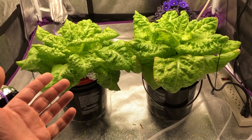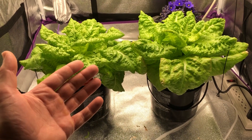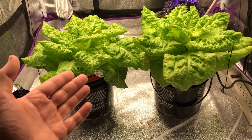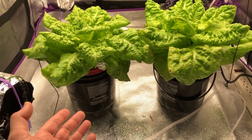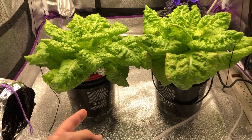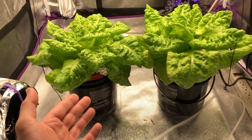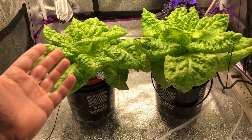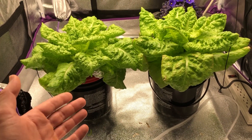It's been exactly five weeks since the last segment, and these lettuce heads are pretty much done growing — at least for this experiment. They've consumed almost the entire gallon of water in each container at pretty much the same rate. I did not change the solution, check the pH, or check the TDS during the entire process. I just let them grow with whatever was in there until it was consumed.